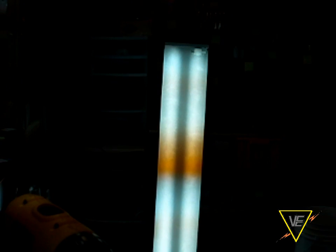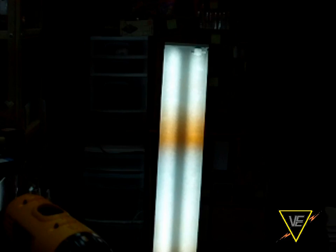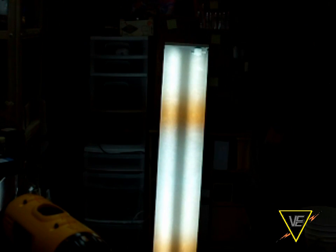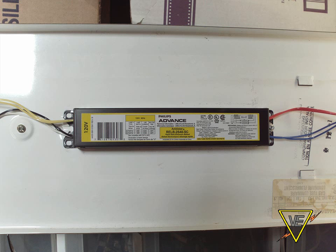We have here a 2-lamp wrap-around fixture sporting a Philips Magnetic Rapid-Start Ballast. It hums pretty annoyingly at startup, so for this video I'm going to replace it with a Philips Advanced Equivalent Electronic Ballast.